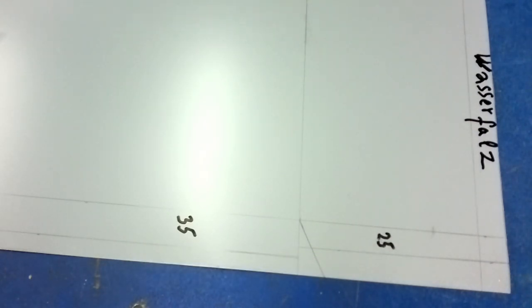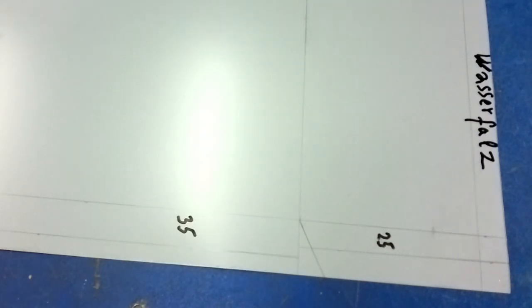25 мм отложили. По-английски она называется Water Checkpoint.